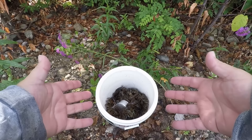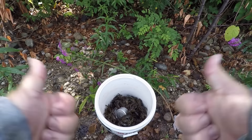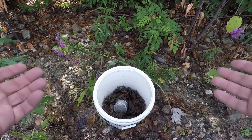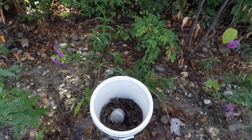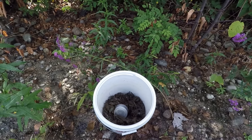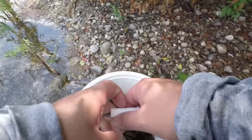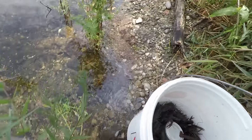Our last trap here — it's definitely quite a bit, but I don't think it's going to match 70. Isn't that crazy? We got about a half five-gallon bucket full. 46 out of that last mackerel trap.